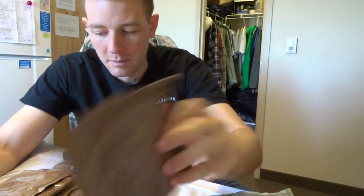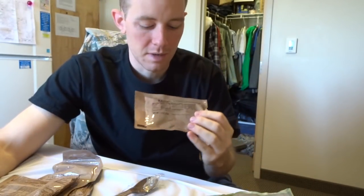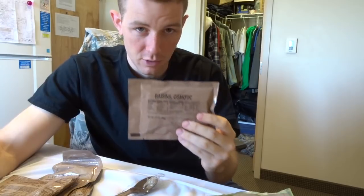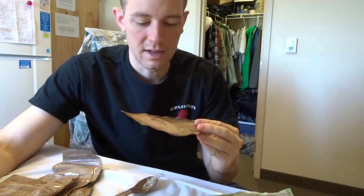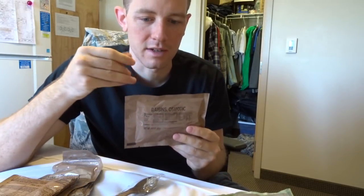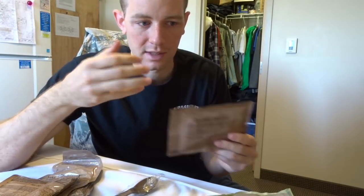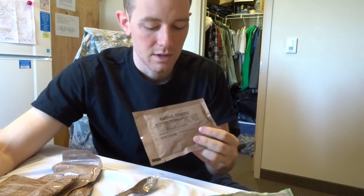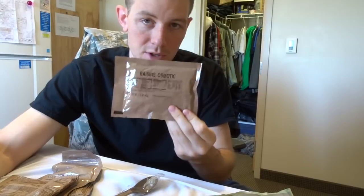There's a spoon, and multigrain snack bread. This was the Italian snack bread I was talking about — it's not bad. Then there are raisins. I've talked about these in another video — I don't enjoy MRE raisins because they're really oily. They taste fine, but there's a weird film on them, and if you're in the field I don't want that extra film on my fingers.